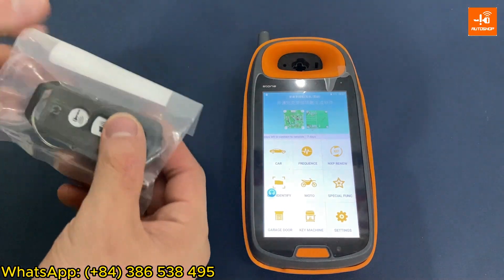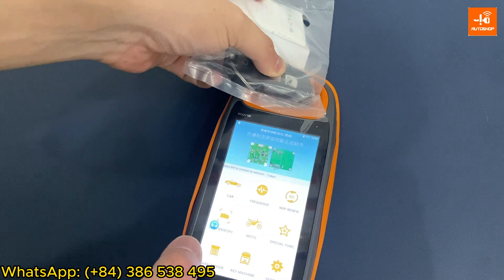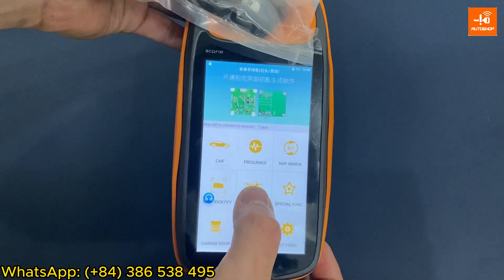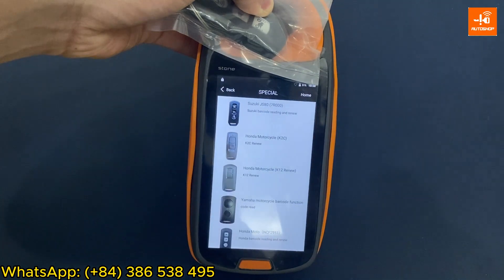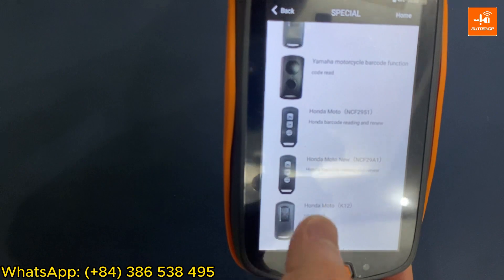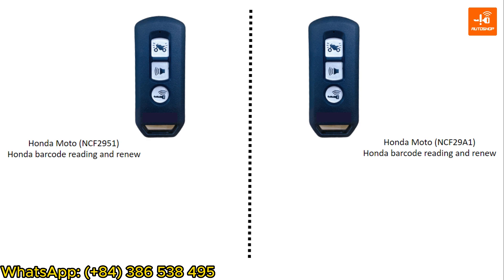I have a K96 SmartKey that has been registered. To renew this SmartKey, you put the key on the position of KYDZ, then select Model, then Special. Here you have two types of three-button SmartKey, and you have to check whether your key is NCF 2951 or NCF 2981 by the following method.